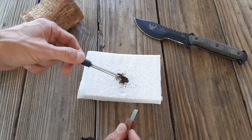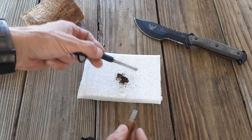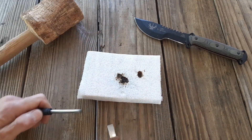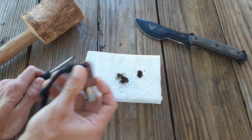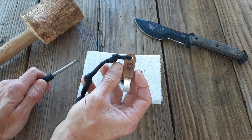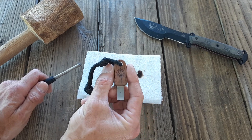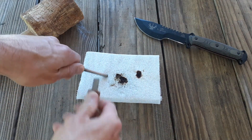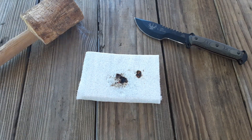Now if we had some tinder down there, it would go up right now — no joke. The striker is definitely something to be desired. It works unbelievably well and is definitely worth the $15 you pay for the whole kit.